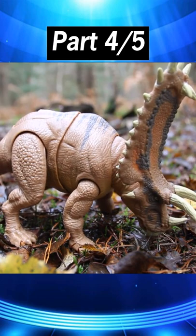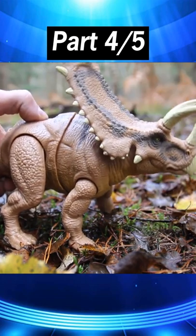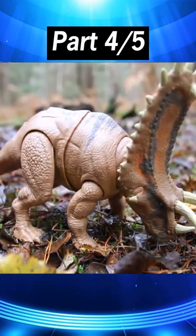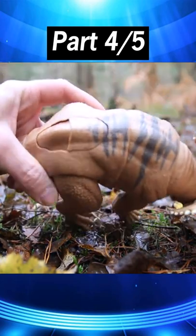It just flops all the way down, and the only way to get it to stay up is to jam something in the button, which then means the button's pressed down a bit and you've got a bit of a hole in the back of the dinosaur. I'd have also preferred it if they just had a bit of articulation in the waist rather than that.